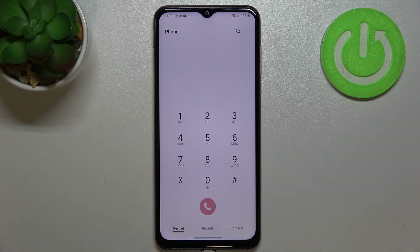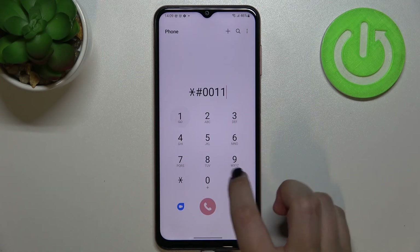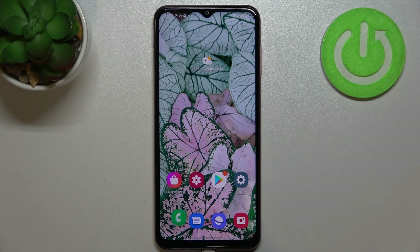Let me get back and show you the last code: how to enter the service mode. The code for it is *#0011#. And this is how to enter the service mode.